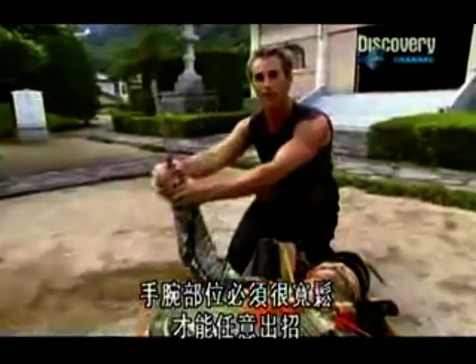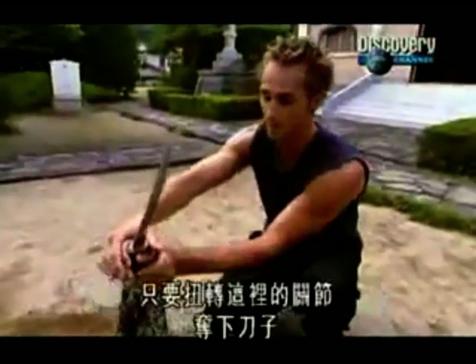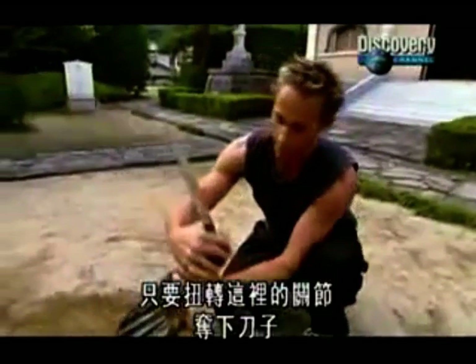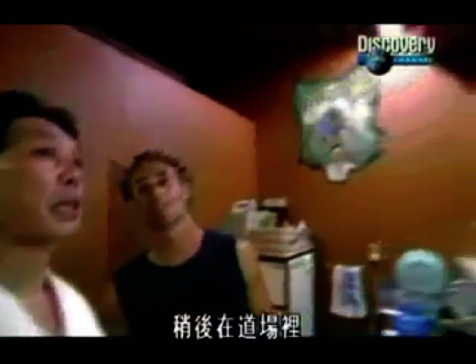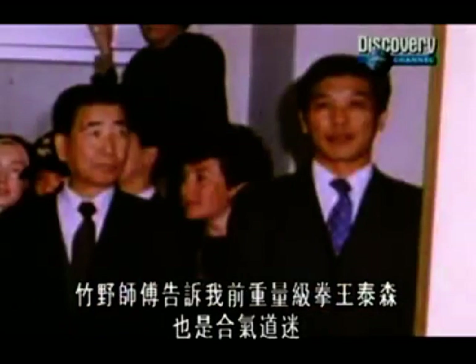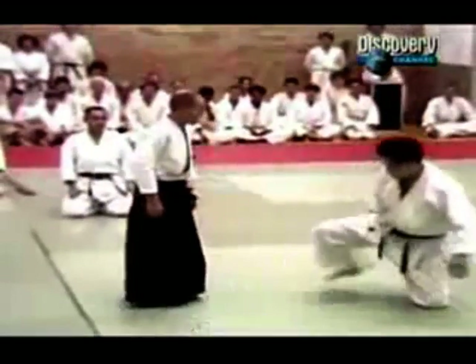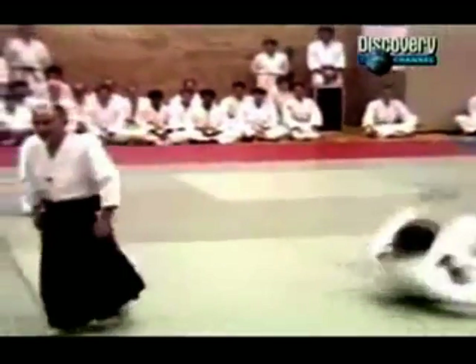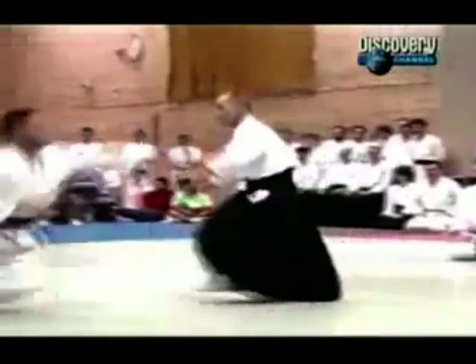The wrist area had to be very loose so the samurai could do all the strikes. So this was a perfect opportunity for someone without a weapon to disarm somebody with a weapon by simply bending and twisting the joint area, taking the sword away and then slicing them. Later at the dojo, Takedo Sensei told me that the former heavyweight champion Mike Tyson had been a fan of Aikido's techniques. Tyson was fascinated with Aikido's flowing moves and fancy footwork, and he thought Aikido was better than boxing.